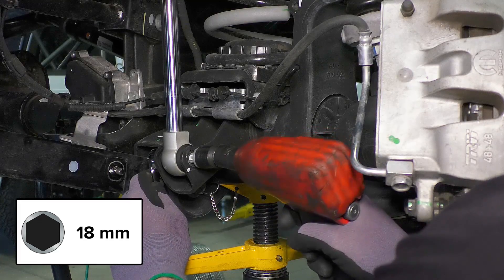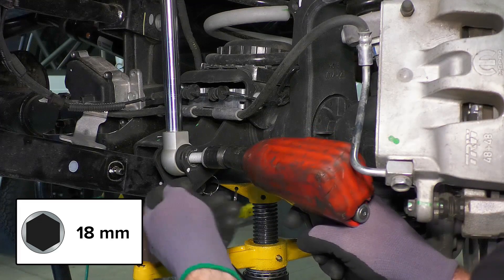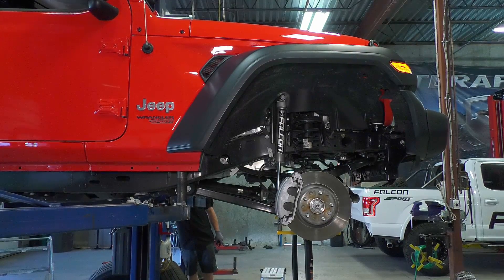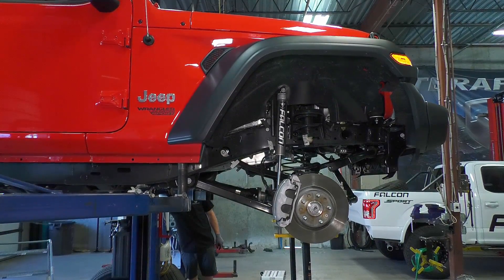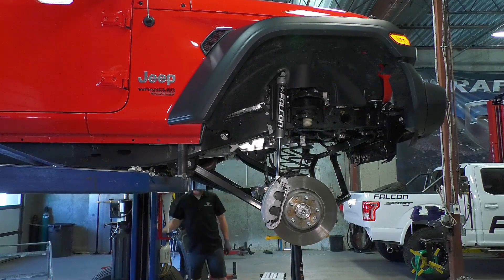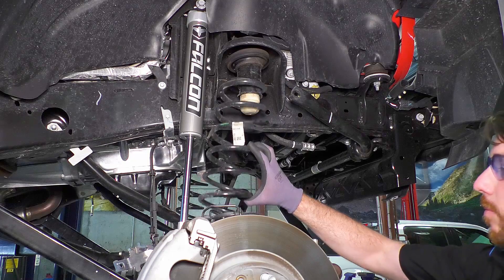Support the axle and remove the bolt on the axle end of the front shock. Raise the vehicle or lower the axle until the springs are loose. Be aware of the brake lines, ABS lines, and any other wires — as much as possible, avoid stretching these. Remove the spring.